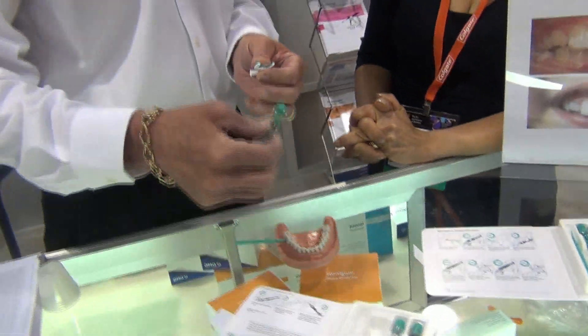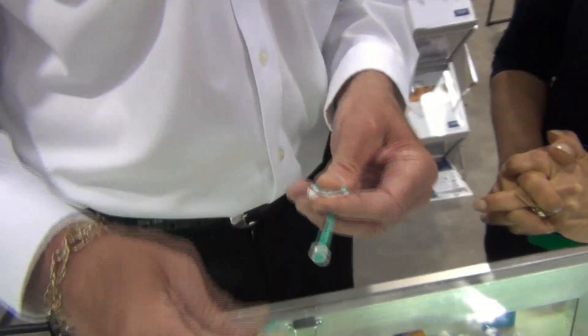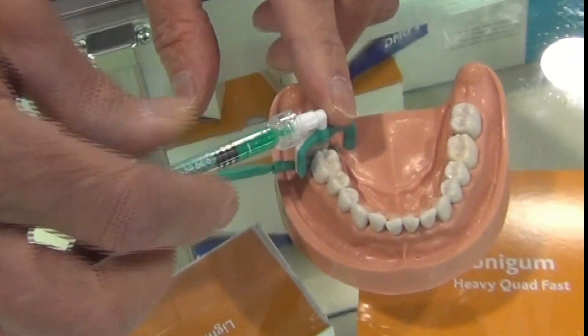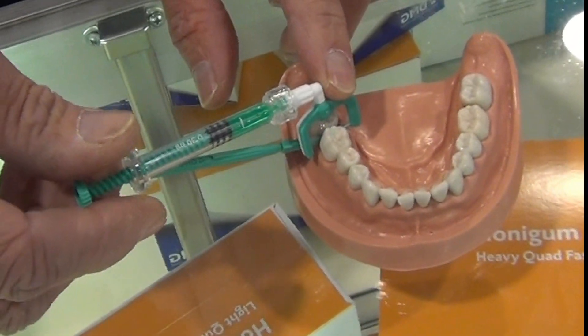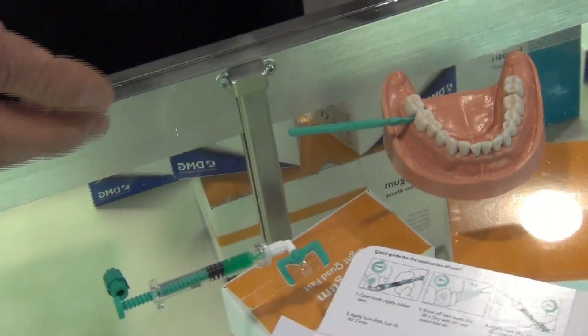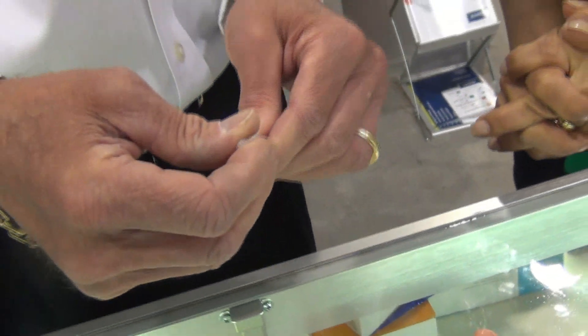We'll etch the surface of the tooth to begin with to make it porous. So we will place the tip on the syringe, place it in approximately, twist it, let it sit on the tooth for two minutes, take it off, rinse the tooth thoroughly, then we apply a very specialized drying agent to completely dry that tooth out — bone dry.